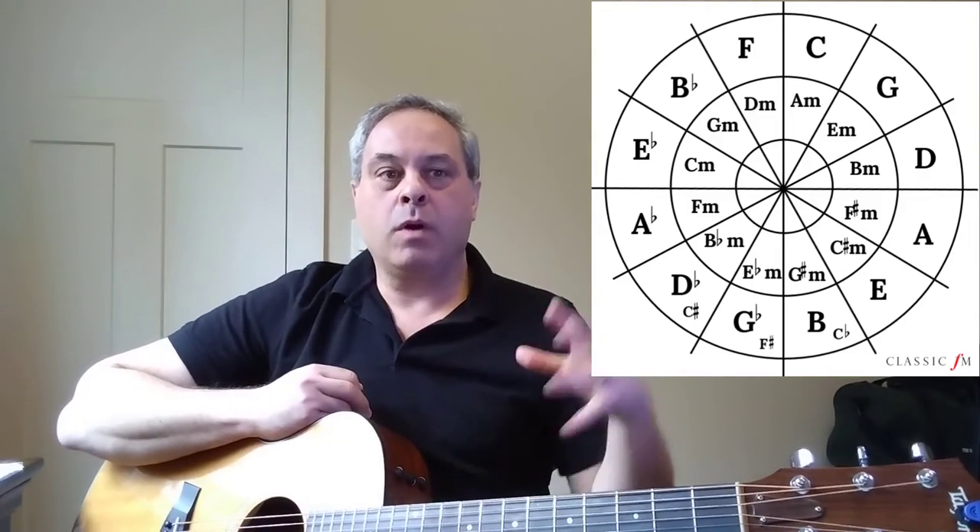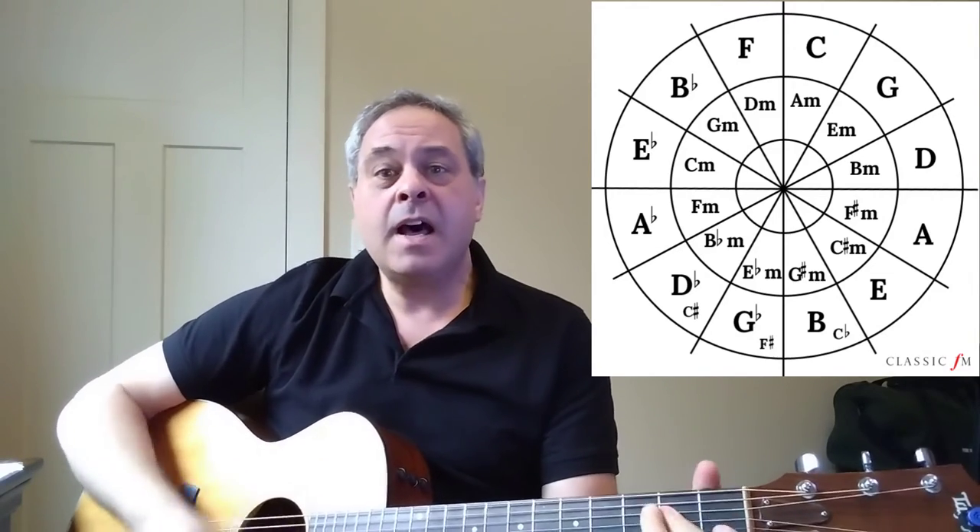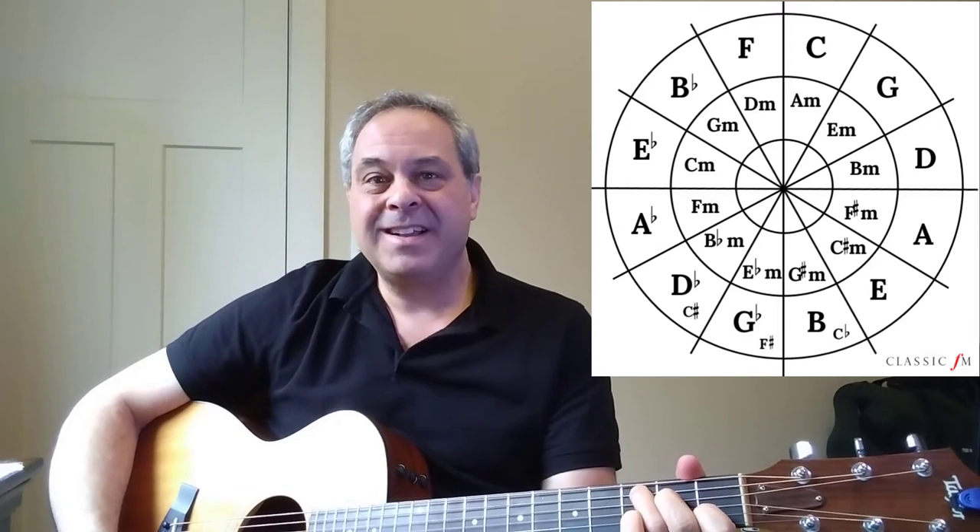This is exactly the kind of thing we talked about last week, where we introduced chords outside the home quadrant in the circle of fifths. To my mind, that C chord is exactly what makes this song really special — even though it just comes at the end of a very standard walk down starting on the E. That's part of the genius of the Beatles, that kind of surprise chord. They did that very, very often.